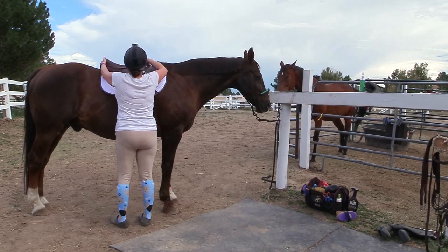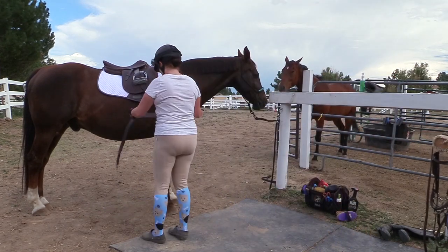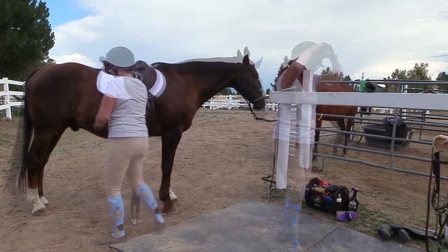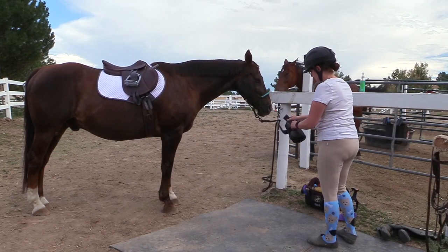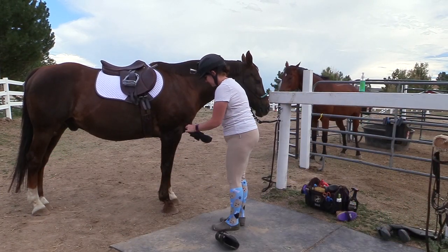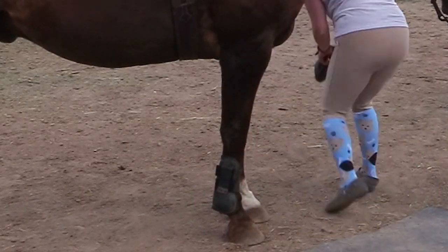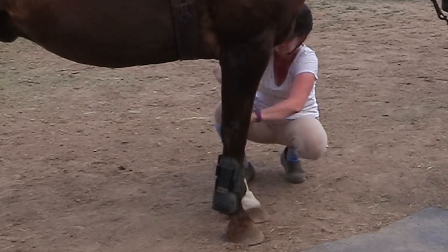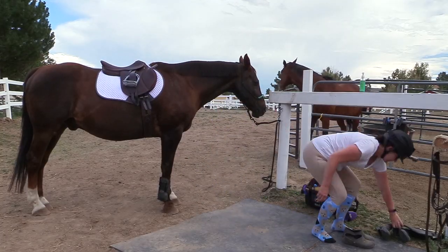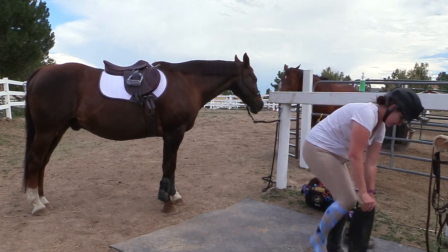Then I put on his saddle pad and saddle, girth him up, and make sure I have my helmet on along with my helmet camera in case I want to take a video. Then it's time for his boots — sometimes I use leg protection, sometimes I don't. A lot of times it depends on the weather; if it's really hot, I usually don't put boots on. After Frisbee's boots go on, I put my own boots on.